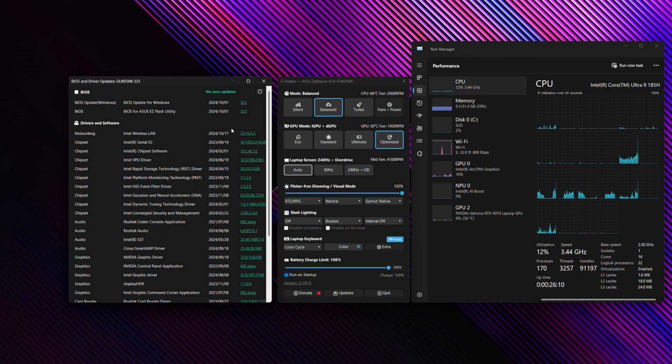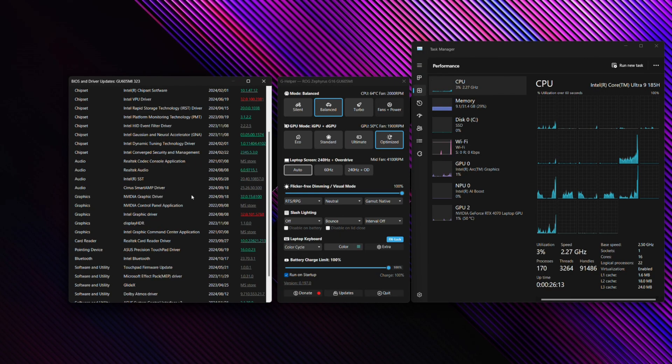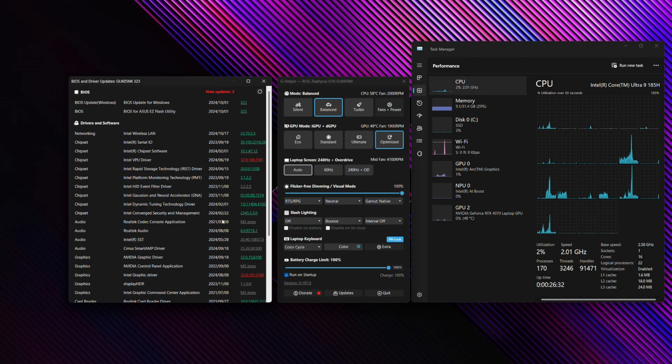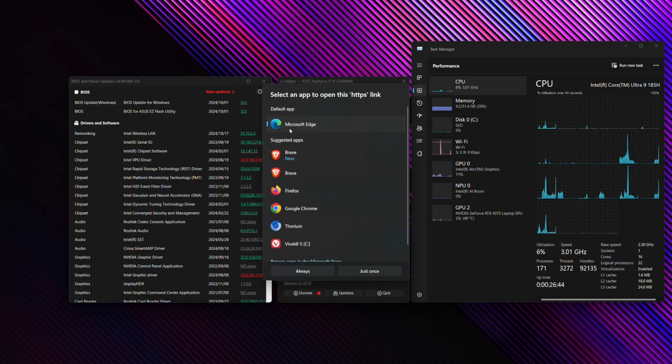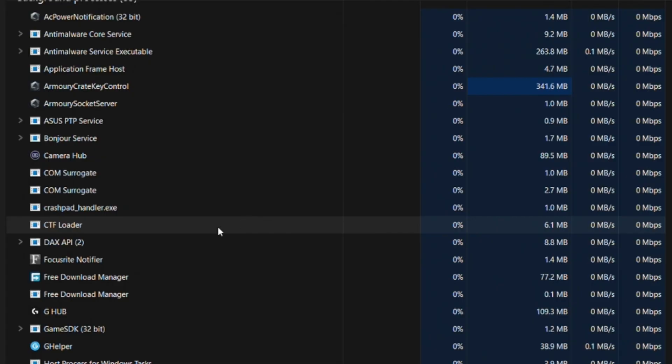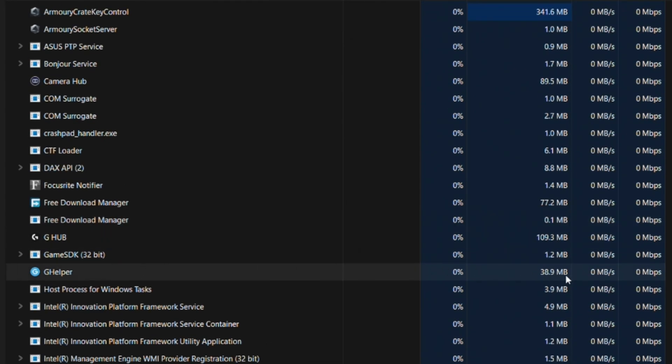If you click Updates, G Helper can detect your BIOS version and all the other drivers installed on your system, so you really don't need the MyASUS application for much other than checking your warranty. If you see something highlighted in red, there's an update available — just click on it and it will open a browser to start downloading the update directly. As for resource usage, G Helper is barely using 40 megabytes of memory and stays consistently under that, making it extremely lightweight.